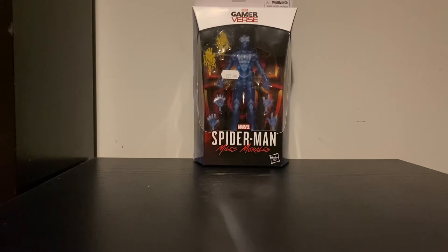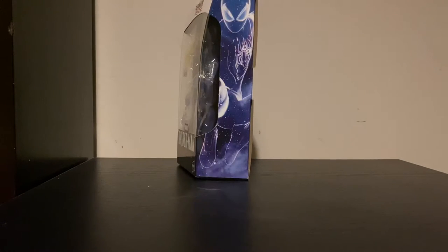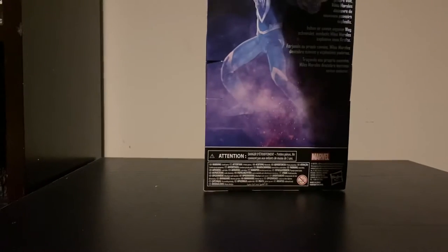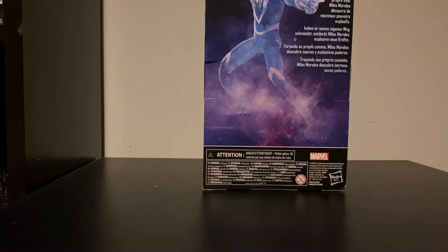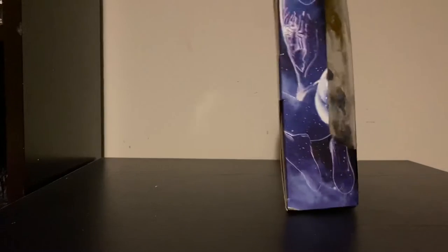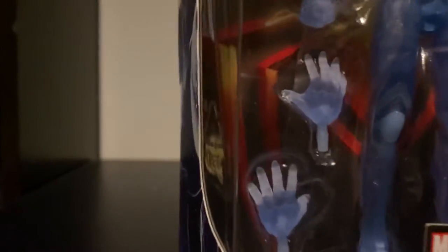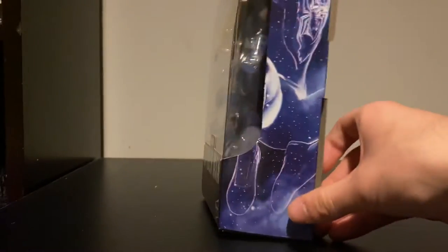I just haven't been able to get around to unboxing him, so I'm gonna do that now for you guys. Just to give you a 360-degree look at the package — as you can see, there's a nice picture of Miles in his camouflage look. It says Marvel Legends Series: Miles Morales, 'Forging His Own Path,' Miles Morales discovers explosive new powers. There's another picture of Miles in his camouflage stealth look, and then a nice view of the front of the figure.